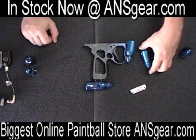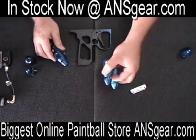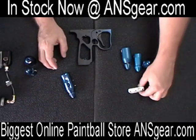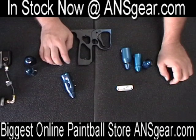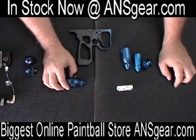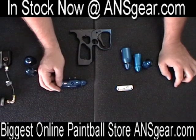These are just some of the options from CP — they come in all sorts of different colors. Both the on/offs, the direct mounts, and the rails all come in a variety of colors from CP. There are a lot of different choices and options, so check all the choices out and the available colors at ansgear.com.